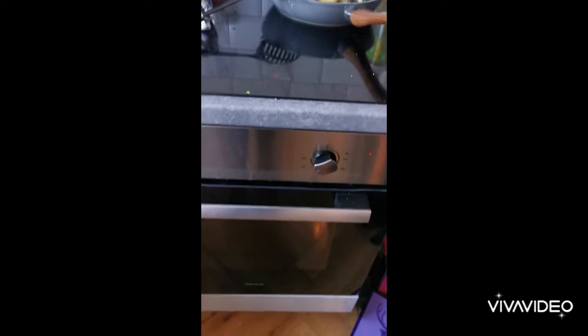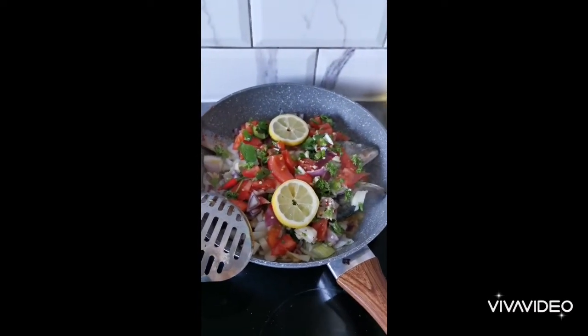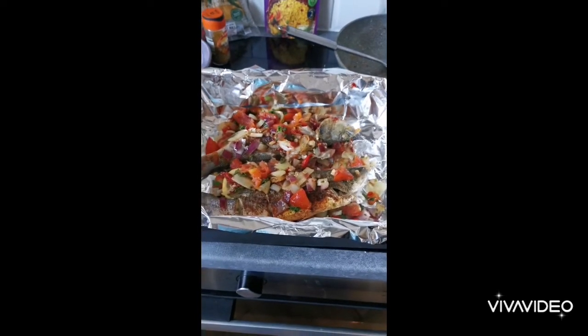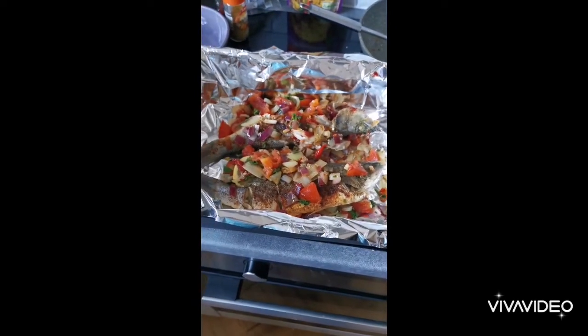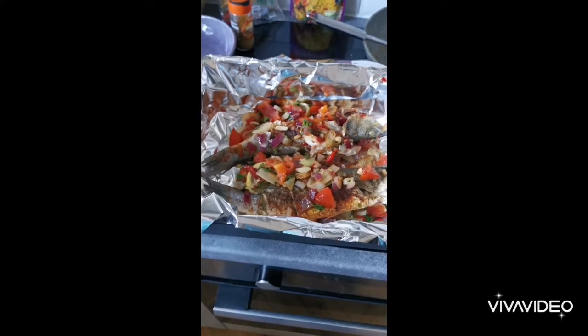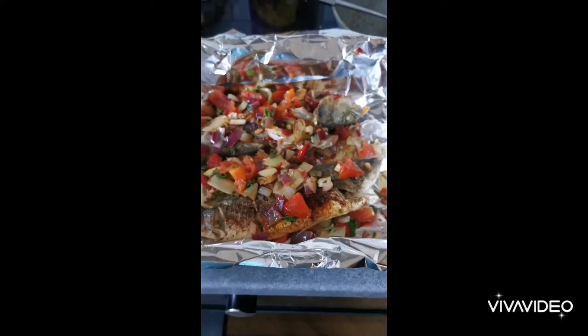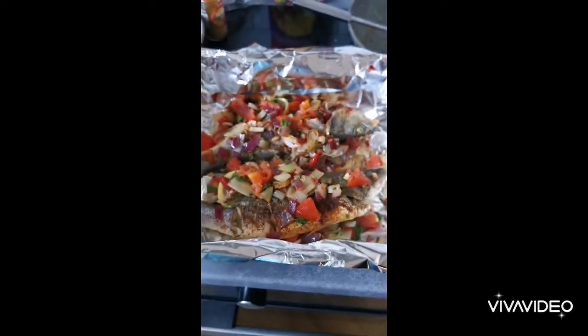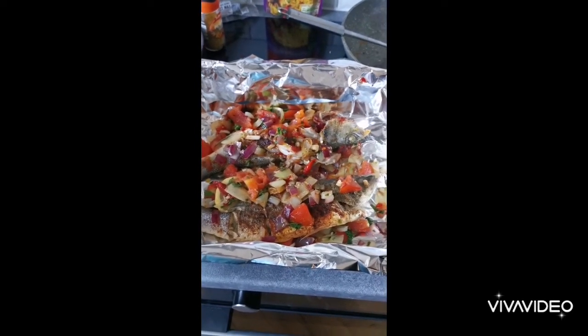The oven is on, preheating. Tin foil on, and we're going to take it from there really. Now that's done, we're just going to cover it with tin foil and put this in the oven at about 160. I'm going to do it for about half an hour, but I suppose you can do it for however long or short you want.